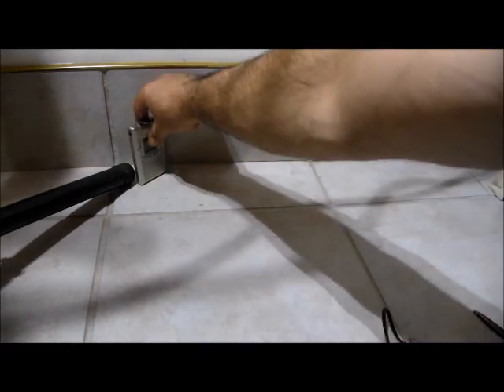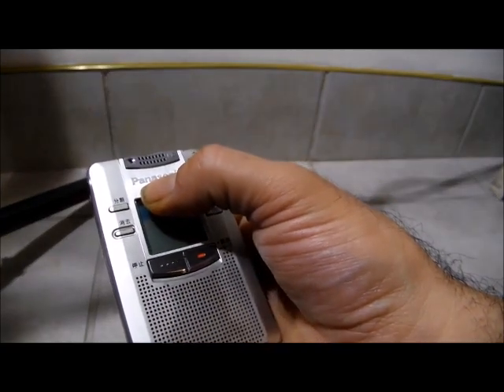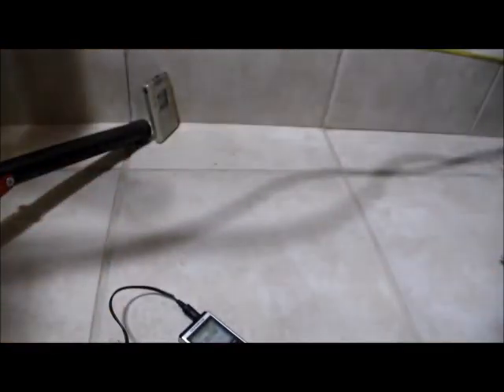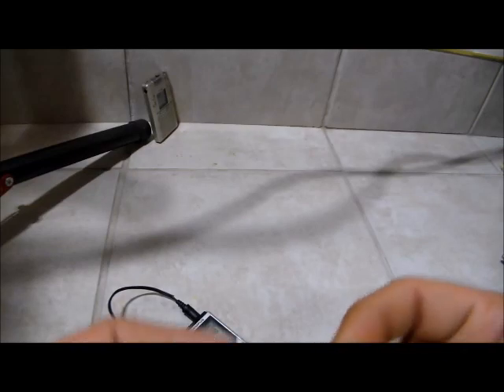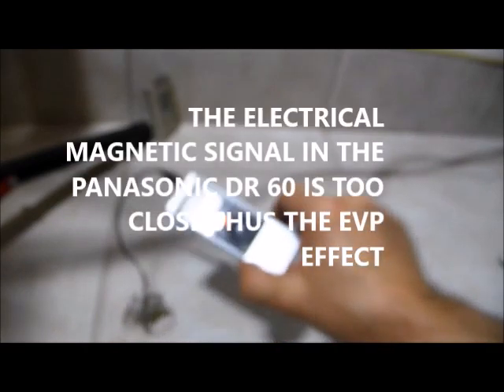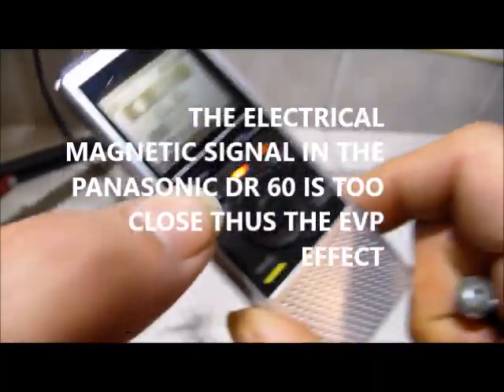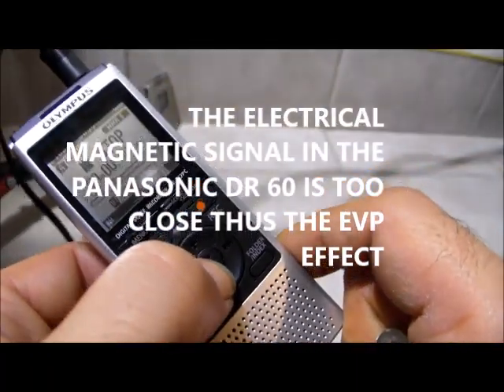We are going to make a Panasonic DR60 for less than 50 bucks. The magnets are here. Instead of the magnets being together like this, it seems to be the correct position — it's moving on its own if you noticed. Now let's hear what that sounds like. I wasn't touching it before.